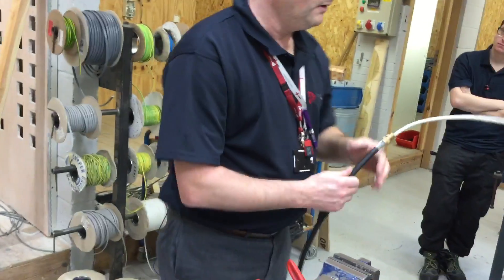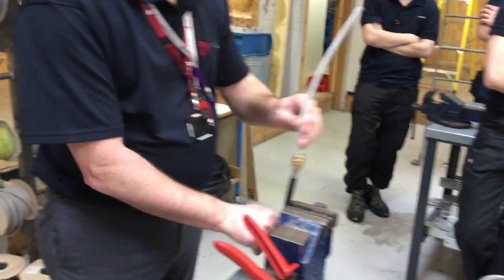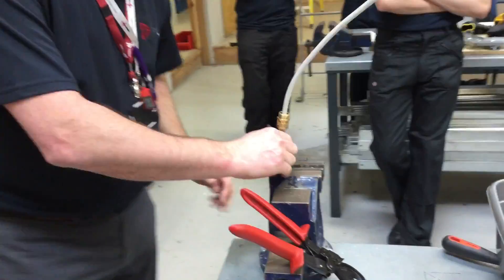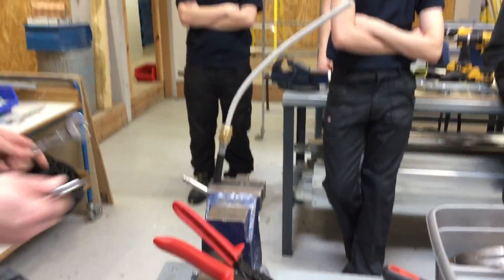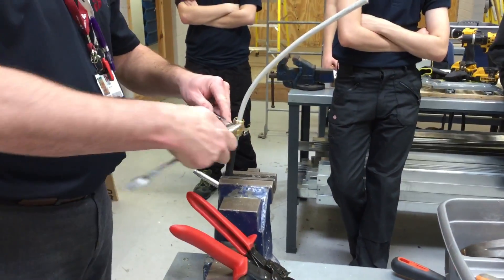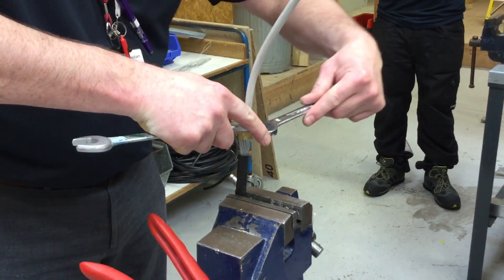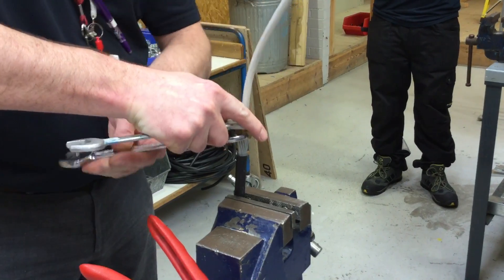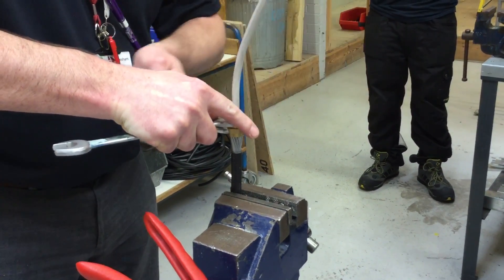You can put it in the vise - you wouldn't do that in the real world, this is purely for demonstration so you can see it. Put it in the vise just to tighten it off. You'd usually do it over your knee, similar to the way I was cutting it, obviously using the spanners in that position. Taking my spanners now - I need one on the nut, one on the gland body, and I'm going to tighten the nut up. Keep the gland body still and tighten the nut up to get a super firm electrical connection.